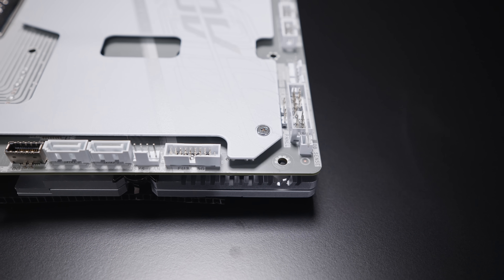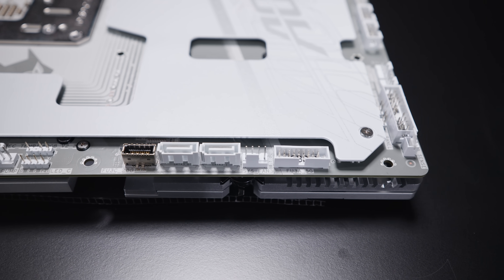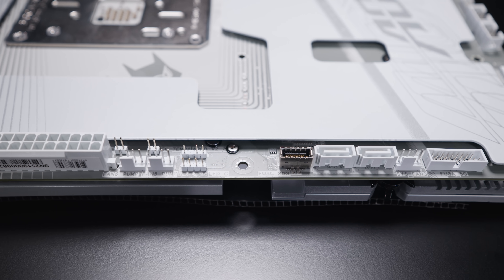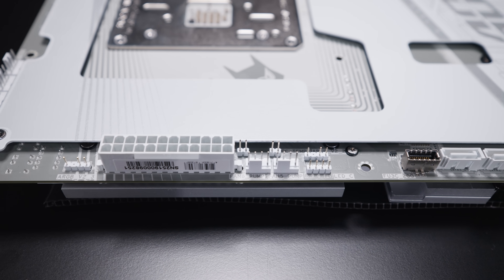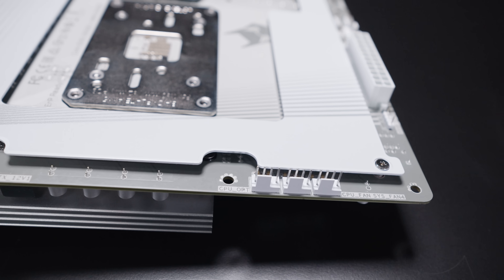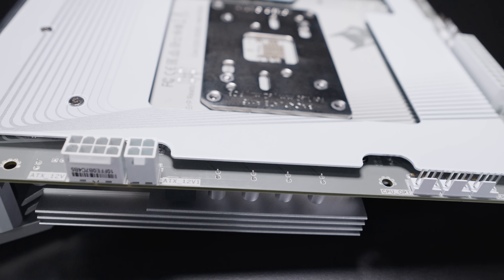There's a front panel 5-gigabit USB header and a PWM fan header. There are two SATA ports for your 2.5-inch SSDs or 3.5-inch hard drives, two 3-pin 5-volt addressable RGB headers, two PWM fan headers, and two sensor headers for things like thermal probes. There's a 24-pin power connector as well as another 3-pin 5-volt addressable RGB header. Along the top edge there are three more PWM fan headers for your CPU fan and liquid cooler, as well as a 4-pin EPS and an 8-pin EPS power connector.